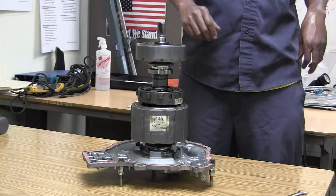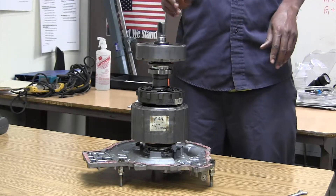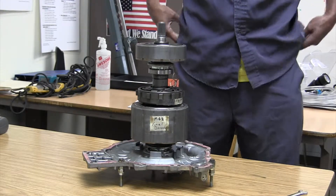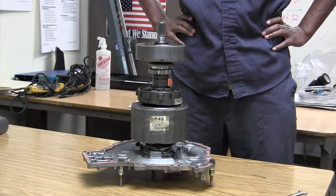Back to the hybrid vehicle transaxle. Let me talk about the planetary gears real quick. I'm not sure if I made it clear in the last video — it might have been a little off — so let me get a quick demonstration on the planetary gears.